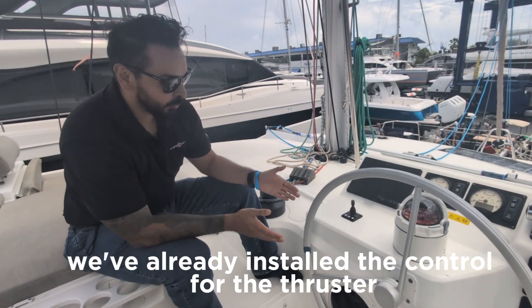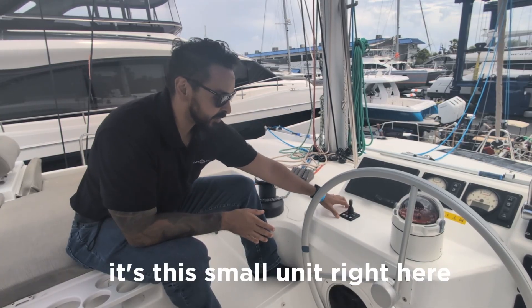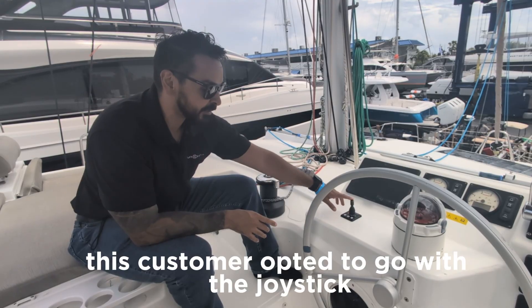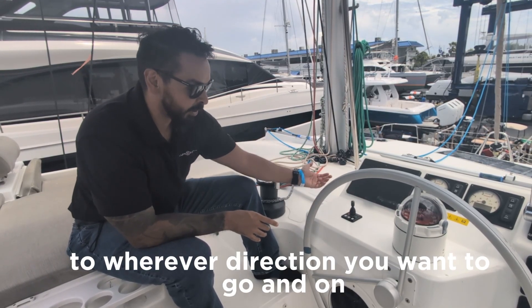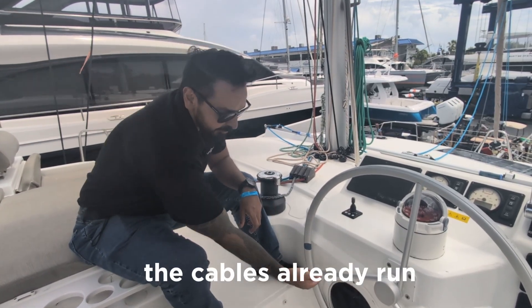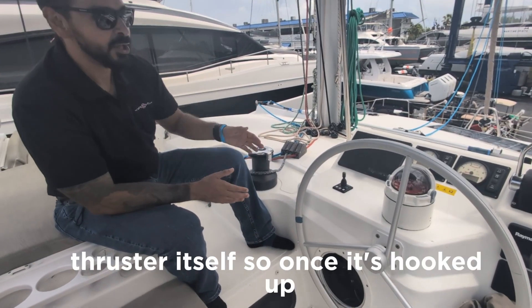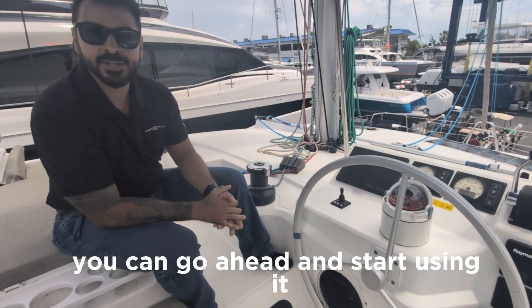We've already installed the control for the thruster — it's this small unit right here. You do have the option between a touchpad and a joystick; this customer opted to go with the joystick. Pretty straightforward — you go port and starboard to whatever direction you want to go, and on/off to turn the thruster on or off. The cable's already run through and it's reaching all the way down to the thruster itself, so once it's hooked up to power and we're in the water, you can go ahead and start using it.